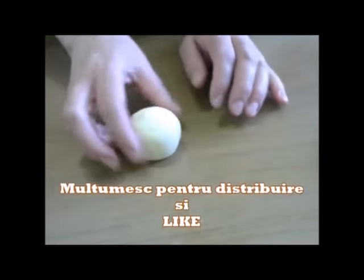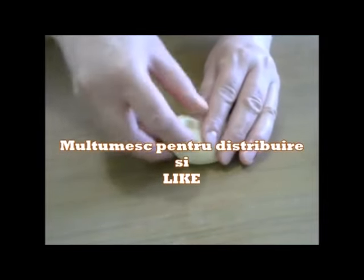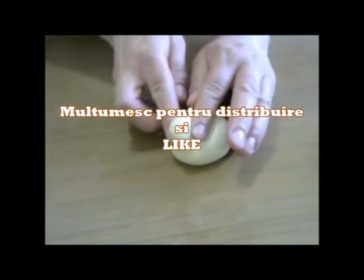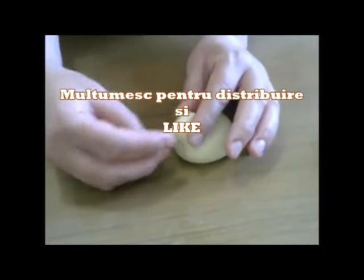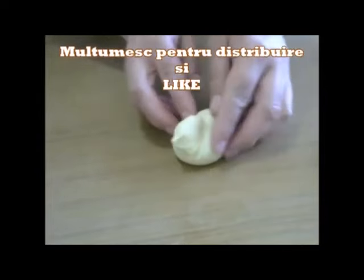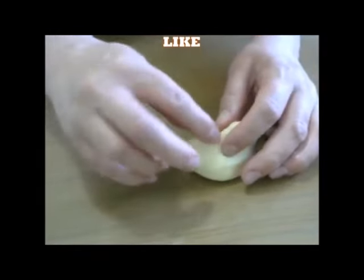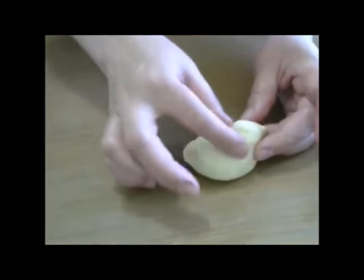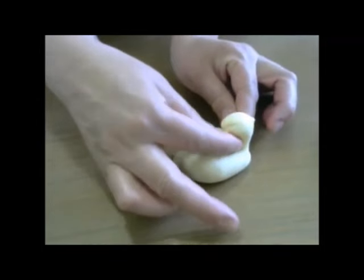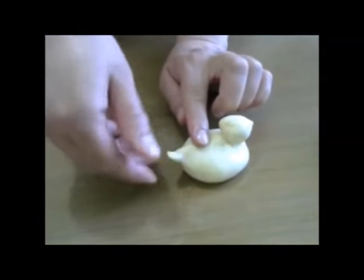Așa. O să tragem așa în sus. Strângem așa puțin. Ia uitați — aici facem codița.